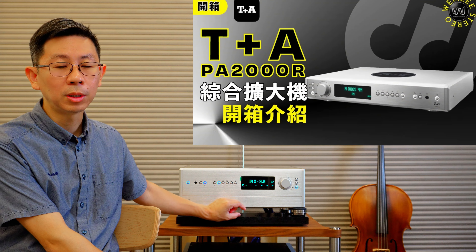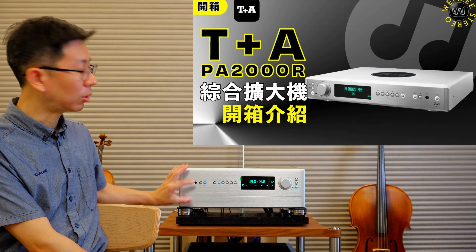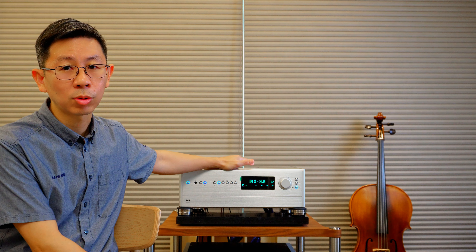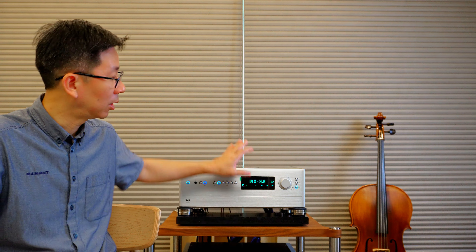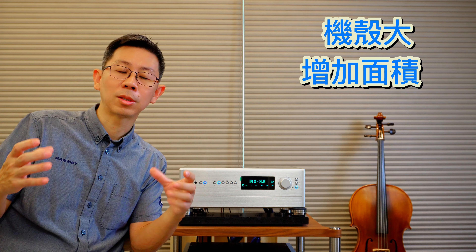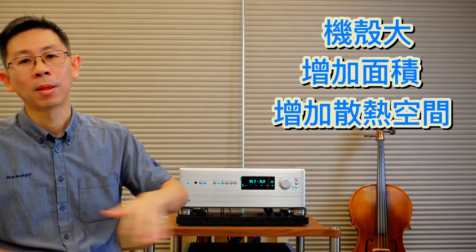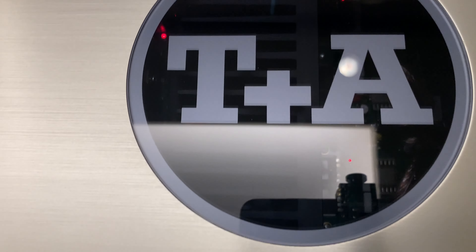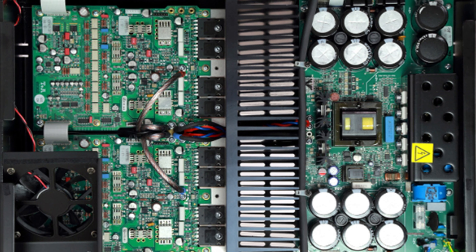機器內部配置包括散熱器片，整個功率晶體是鎖在它的底板上，所以機器在運作的時候整個鋁合金外殼都是散熱機殼，這是一個相當不錯的設計。2500R算是功率稍微大一點的上位款，所以機殼做得比較大，因為要增加面積增加散熱空間。它沒有額外在旁邊做散熱鰭片，中間特別開了一個圓孔給大家看裡面的線路配置，非常漂亮非常工整。